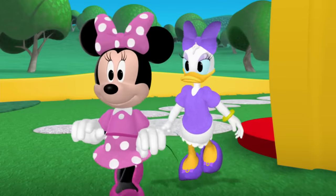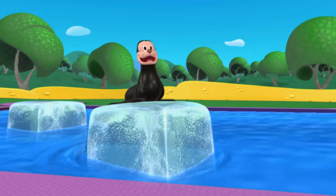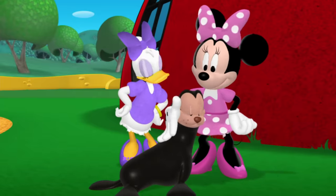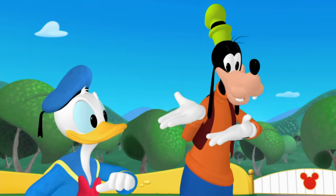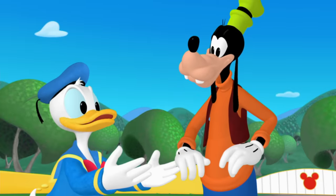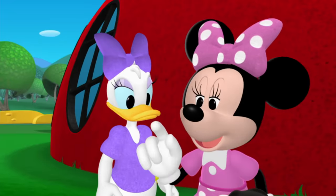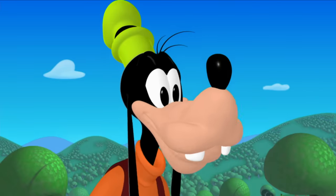Hi, boys! How you doin', Daisy? Hi, Minnie! Well, hello there! What a cute little seal! His name is Salty. Me and Donald are trainin' him for the big circus show. He's gonna be a sensation! That sounds fun! We wanna help teach Salty a trick too! Okey-doke!